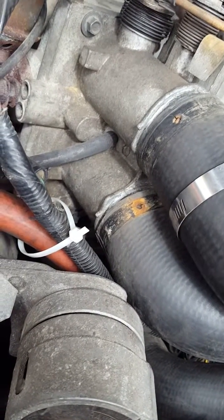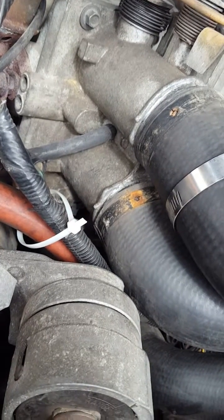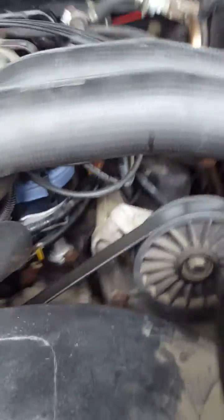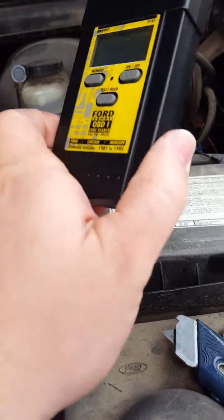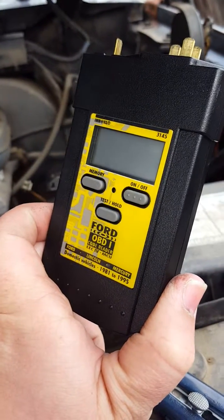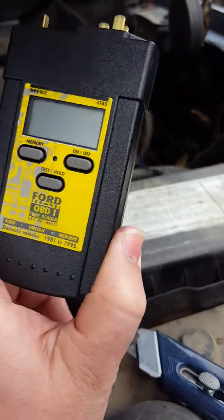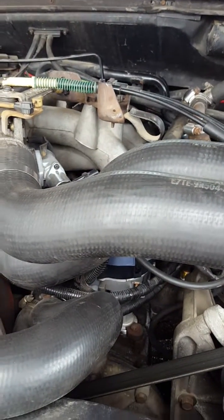The throttle resistance sensor — I don't know if I need to go with the original one or what. It says it's not reading, says it's stuck wide open. But like I said, this extractor tool is a wonder for 88s and newer — I believe up to 96 or 97 — it will help you narrow things down a lot.